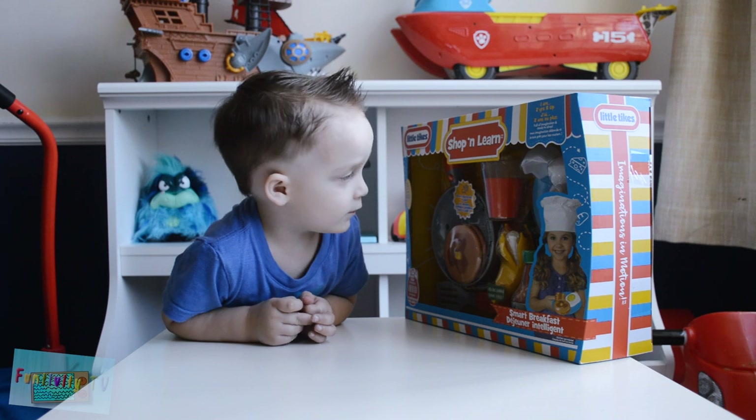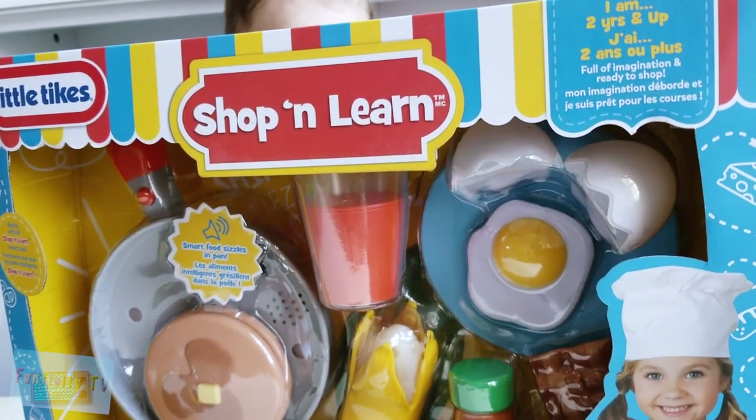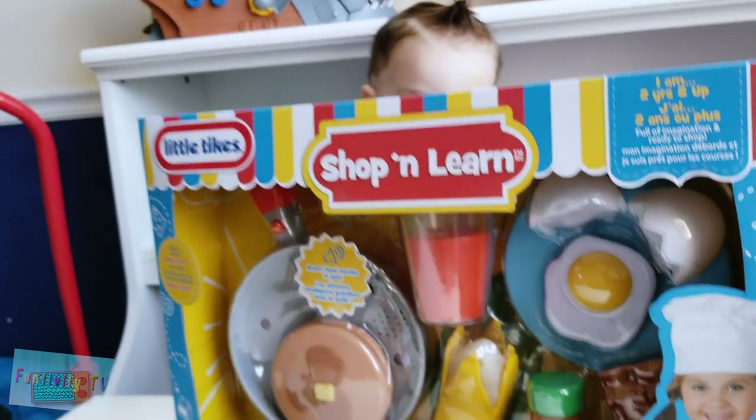Are you so excited to play with us, Sebastian? Yes. Okay, let's talk about everything it comes with. It says I am two years and up. Sebastian, how old are you? Three! So you're the perfect age for this.